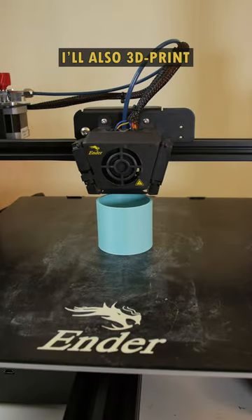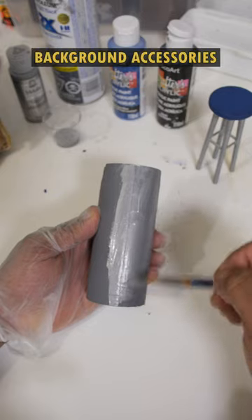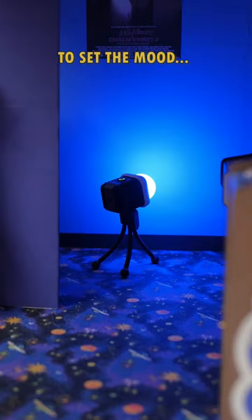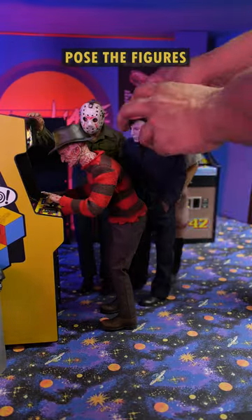I'll also 3D print and then paint a few background accessories like this garbage can. And once these parts are ready, I'll assemble them together. We'll throw in a few lights to set the mood, and of course I'll pose the figures inside.